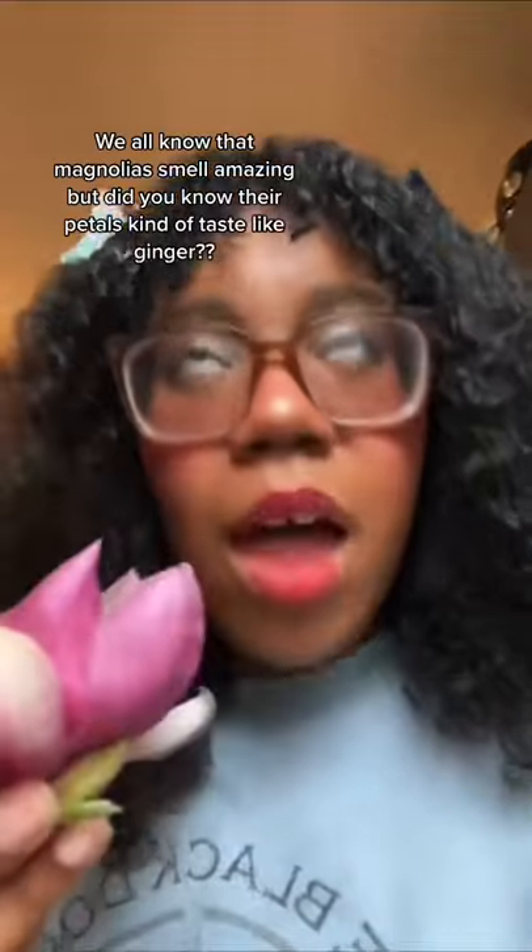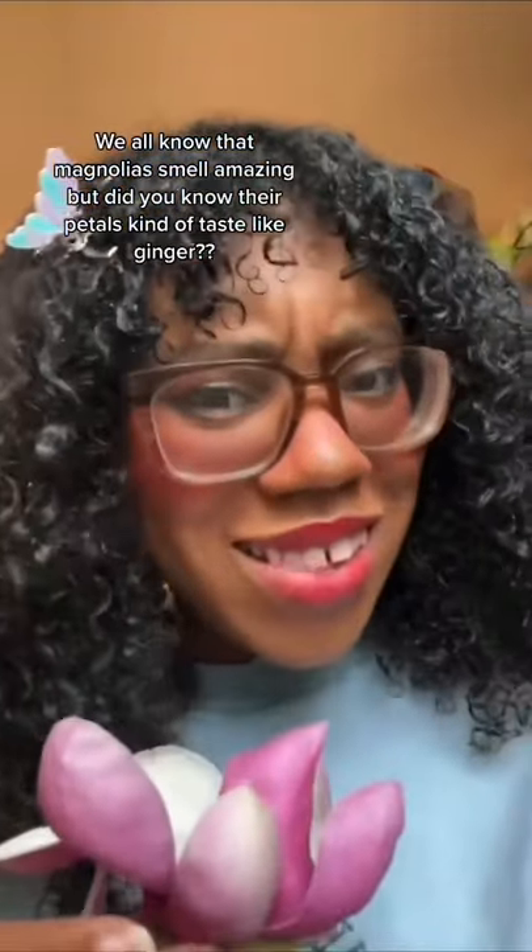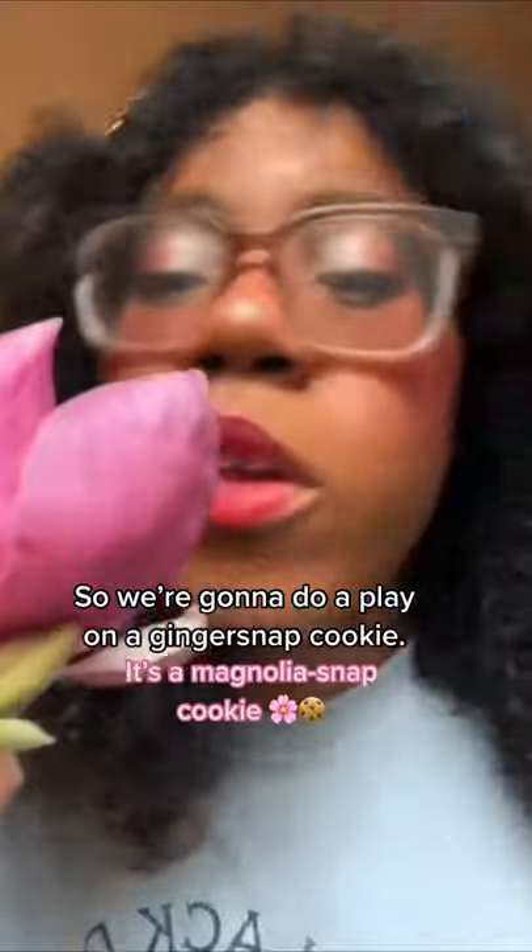We all know that magnolias smell amazing, but did you know that their petals kinda taste like ginger? So we're gonna do a play on a ginger snap cookie — it's a magnolia snap cookie.